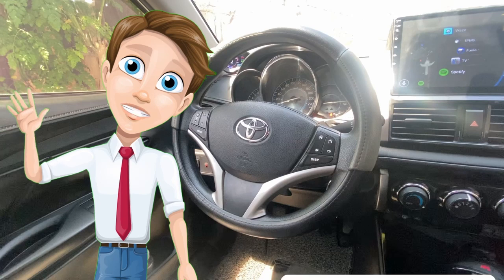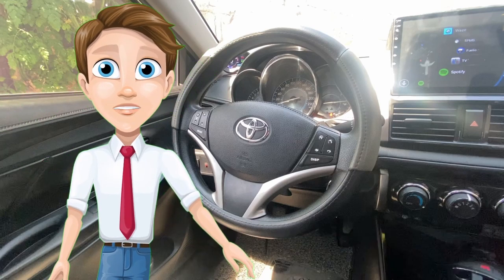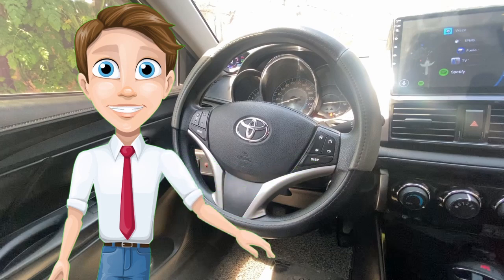Hello friends, once again this is RJ and I'm back for another episode of do-it-yourself car improvement. For today's video, I'm going to show you how I was able to install a steering wheel control on my own. So let's go.